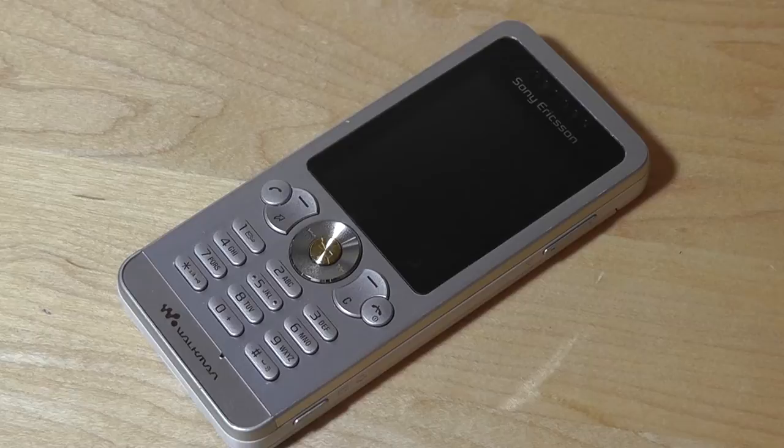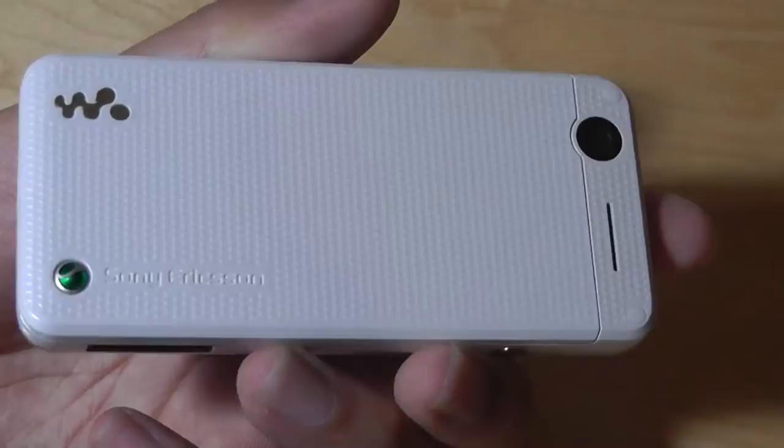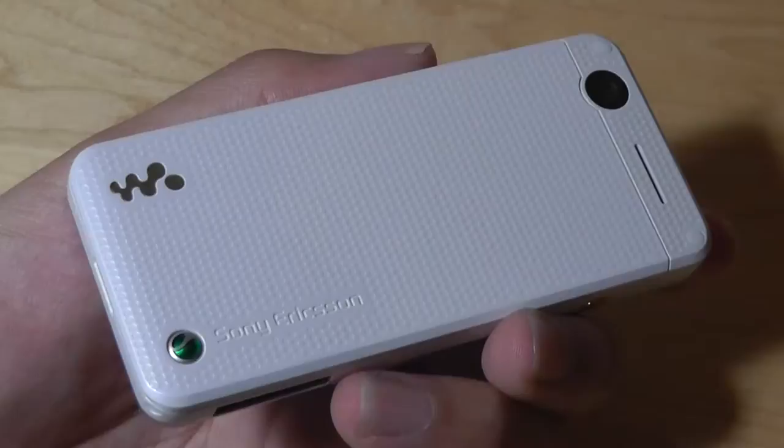It comes in two different colors — a silver version and a black version, so you can customize it. And although it was very low cost when it was first released, it still offers a camera on the very back. It's a 2 megapixel sensor that produces surprisingly decent shots. You would think that 2 megapixels is very low, especially for a multimedia phone — it's not even a smartphone — but images were relatively crisp.